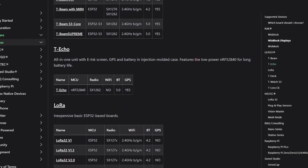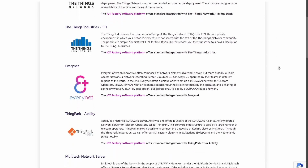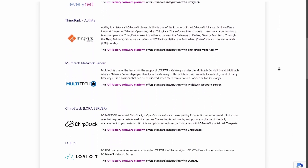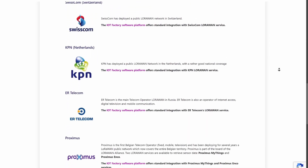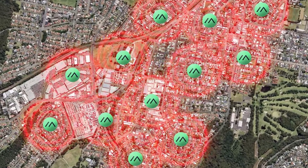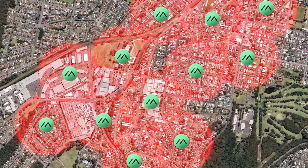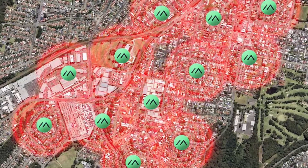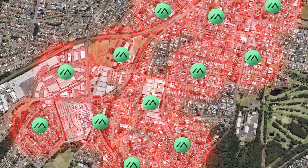While some LoRaWAN providers offer data transmission via their gateways, similar to mobile networks, that typically comes with subscription costs. Meshtastic, on the other hand, was created to decentralize LoRa networks. Each device becomes a node in a mesh — they relay messages to each other, expanding the coverage area and creating a robust peer-to-peer communication network.